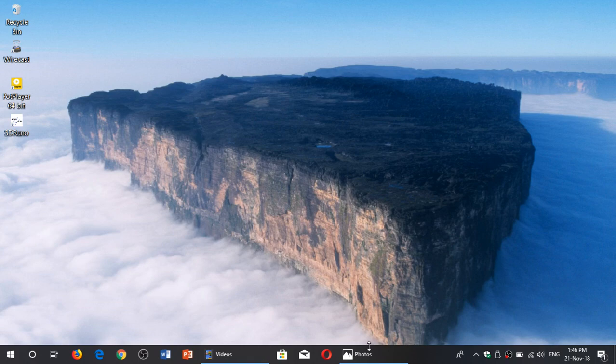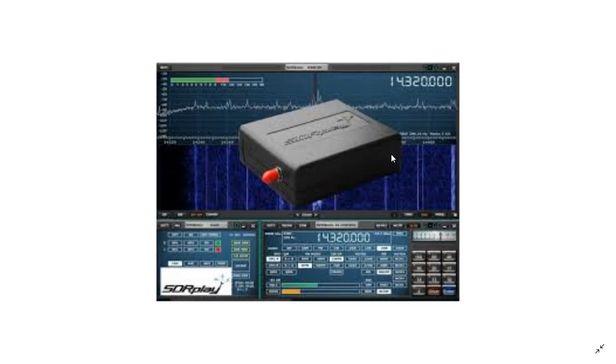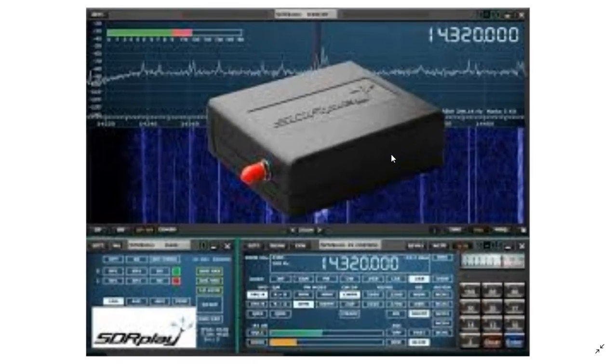Welcome to the VHF UHF channel. I wanted to talk about something you might have seen posted on the shortwave channel — I'll be posting more on the VHF UHF channel also. Thanks to Simon Templar, one of my viewers and fans of the live shows, who gave me an advanced Christmas gift: the SDR Play RSP1A software-defined receiver. I wanted to give my first impressions of it.